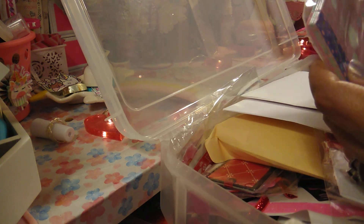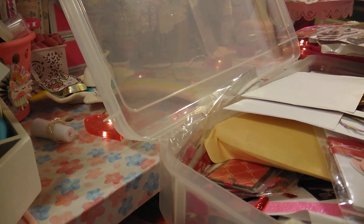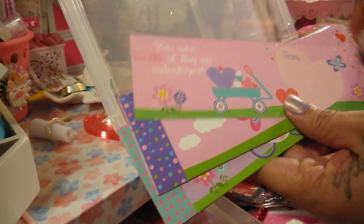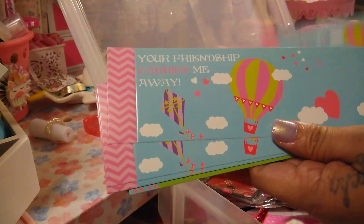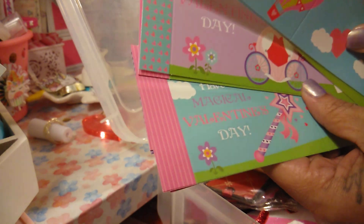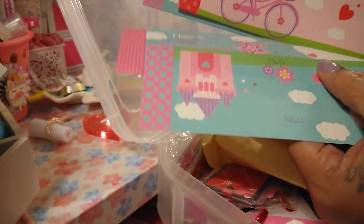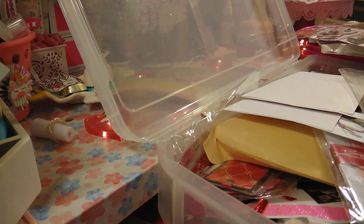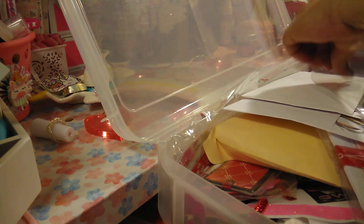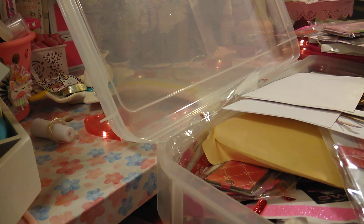I have some sticky paper. I got these last year at the 99 cent store — this is what they look like. I used them in some cards last year too. There's a balloon design, and you can turn them around and use them for something else. I think some of these have unicorns.